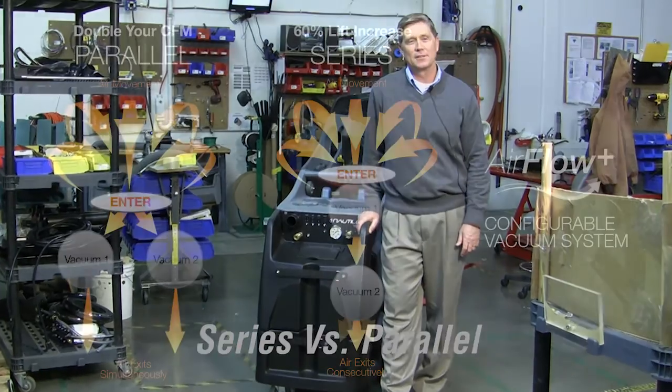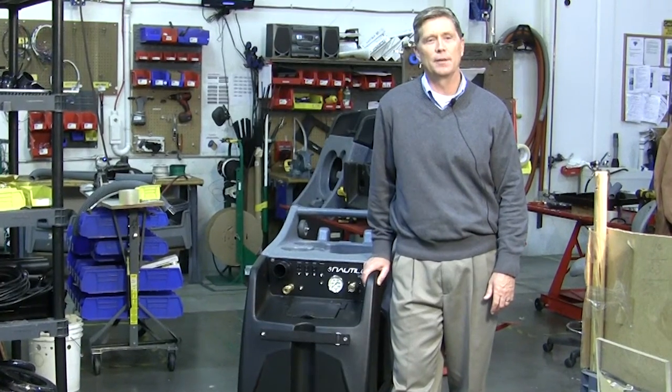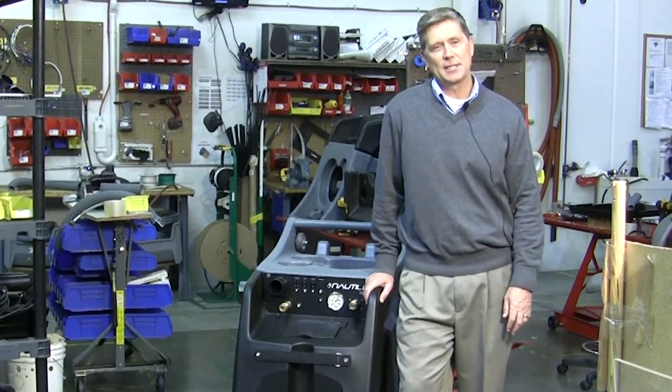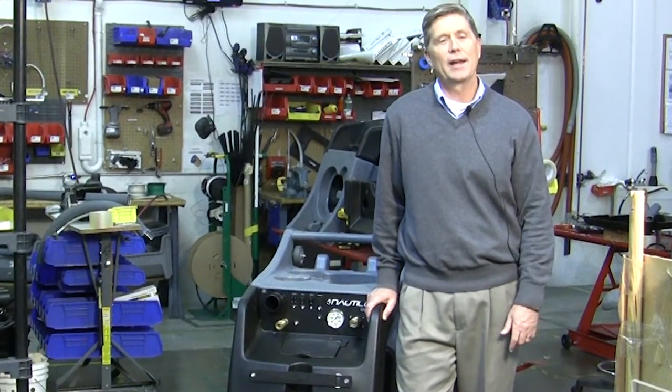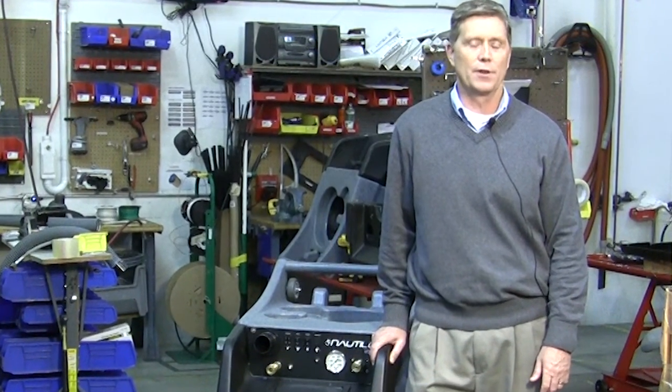The new Nautilus by Hydroforce allows you to switch between an air series or air parallel setup. This is a unique feature called our Airflow Plus system and it allows you to customize your vacuum. This is a great option for those that might be cleaning tile one day and doing water extraction work the next.